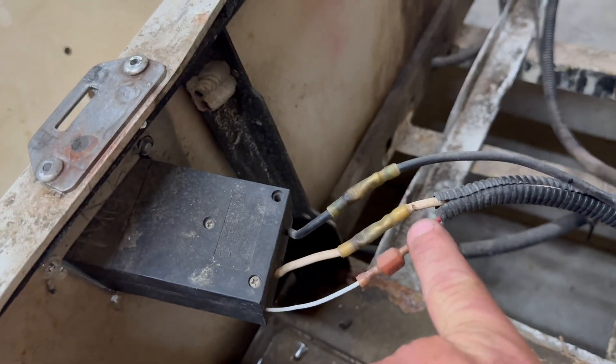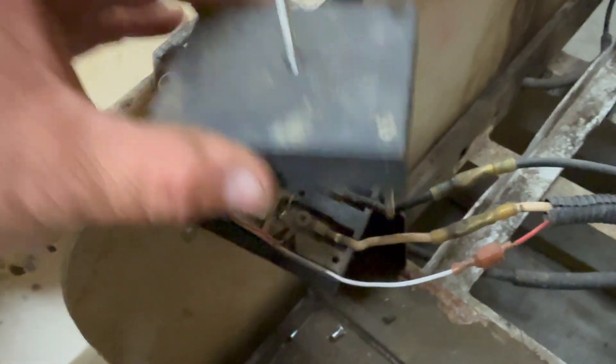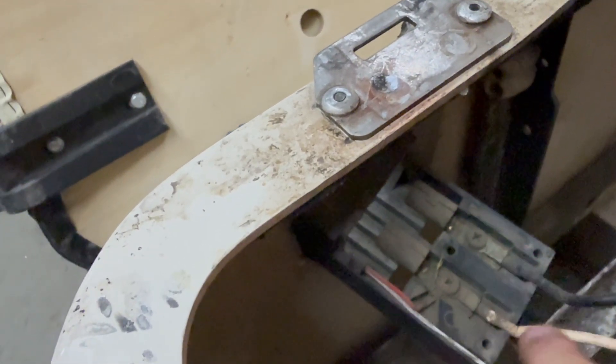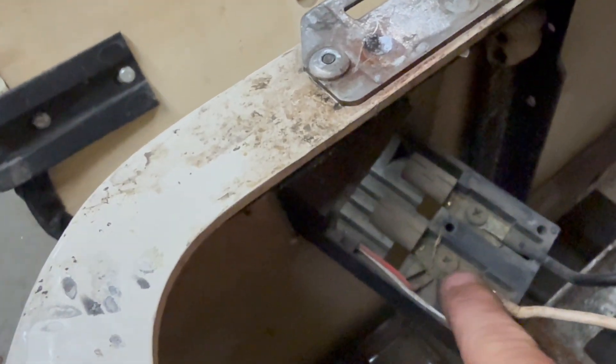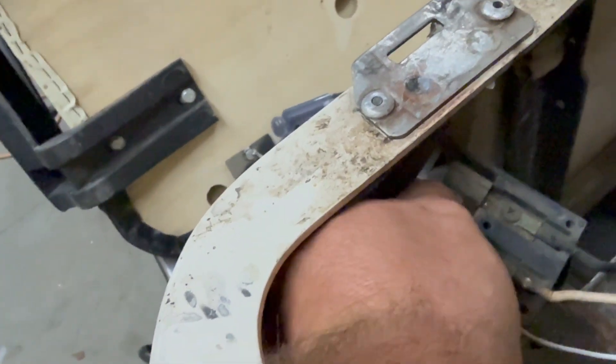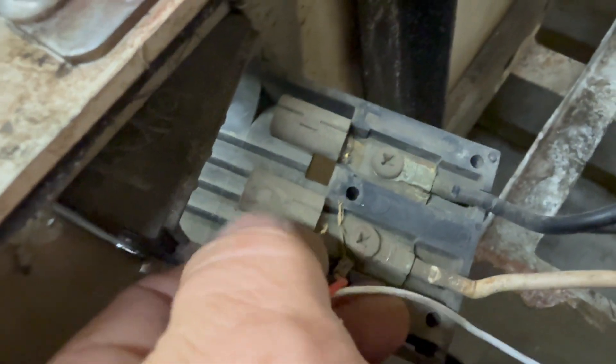So this wire has to be ran to the positive of the battery. I went ahead and removed the cover, exposing the inside of the stock terminal. So you have your negative, your positive, and the positive wire comes over to this little switch right here. Basically it's a mercury switch inside of here that's making and breaking continuity.